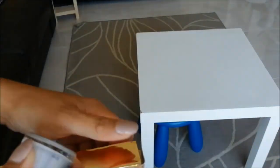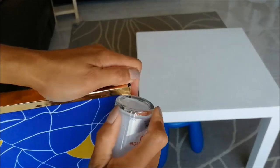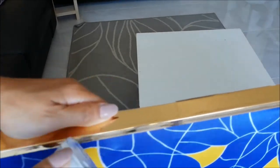I am pressing the contact paper firmly, making sure to remove any air bubbles. Then I put it on the back of the canvas as well.